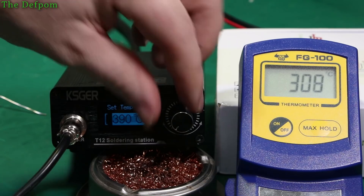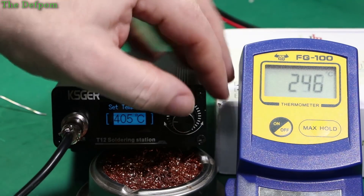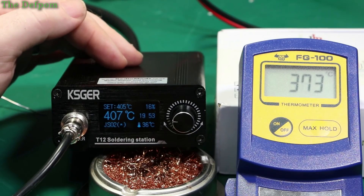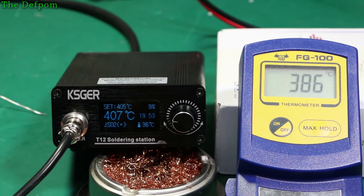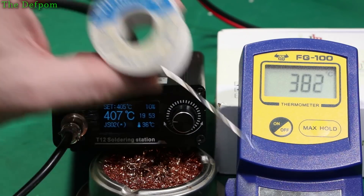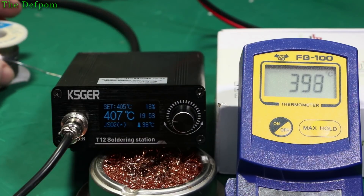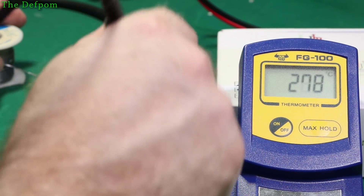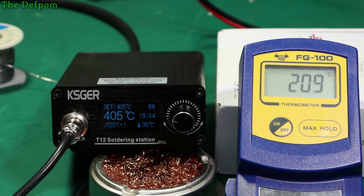We'll do the same thing — push it, go to 400, do 405. More fresh solder, which does actually make a difference. On the probe it's reading slightly low. So yeah, I think the thermocouple in these fake tips is a bit weak above 400. It's supposed to be able to do it — it's specified as doing it.